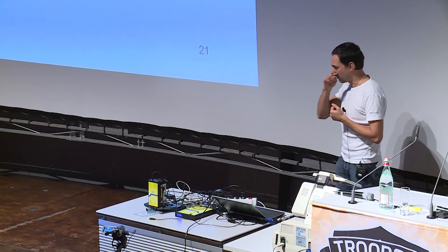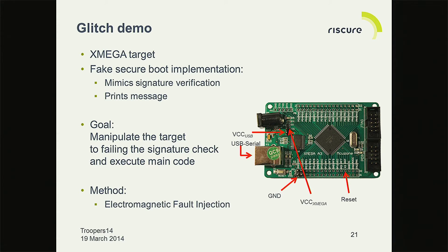So how does this work? I have a board here, and it's a very simple example — to take the magic away a little bit, it's all rigged, it's a demo. What we have is a board with a reset line, and it's an AVR Xmega chip running at 32 megahertz. We have some code on there that will show we can cause execution to go in different directions.